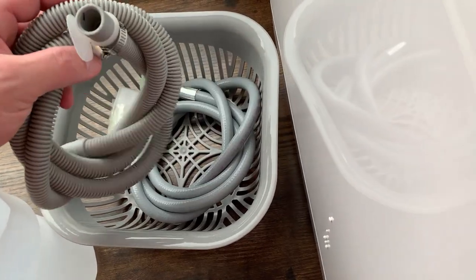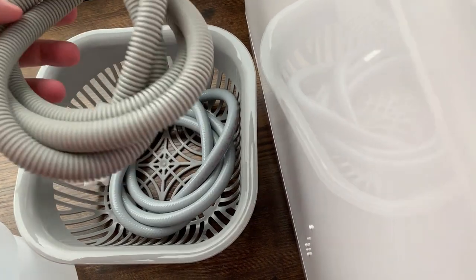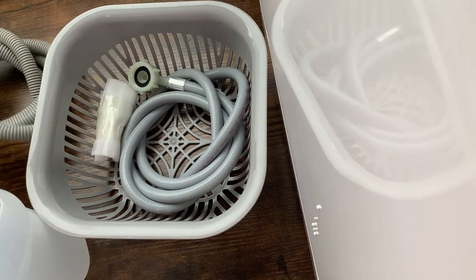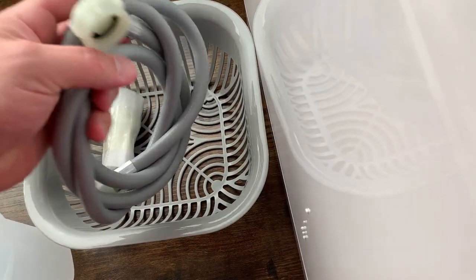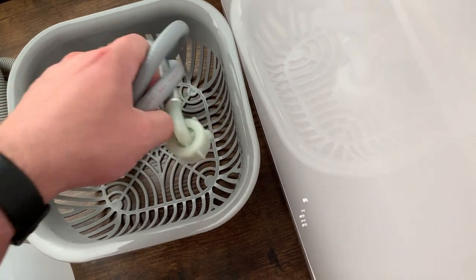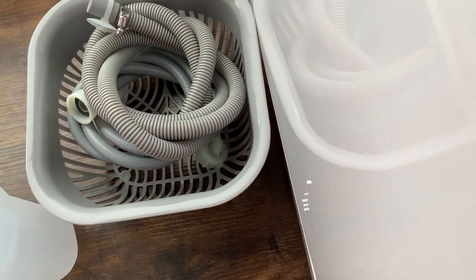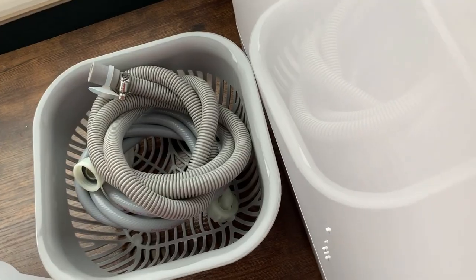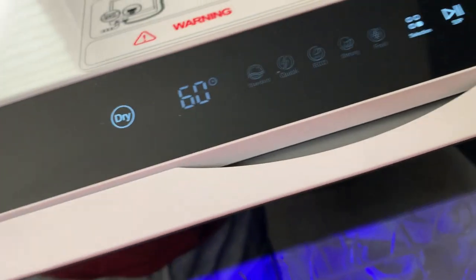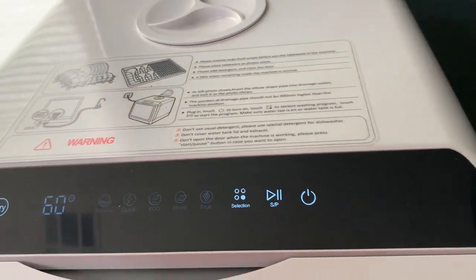It also has a drain that you can hook up — we haven't hooked up this unit yet, we'll be doing that at the Airbnb. And then this allows you to hook up water directly from the sink. You basically hook up water from the sink, leave the water on, and the pressure will make it so the water's not running constantly. You leave it on and it runs just like a normal dishwasher.